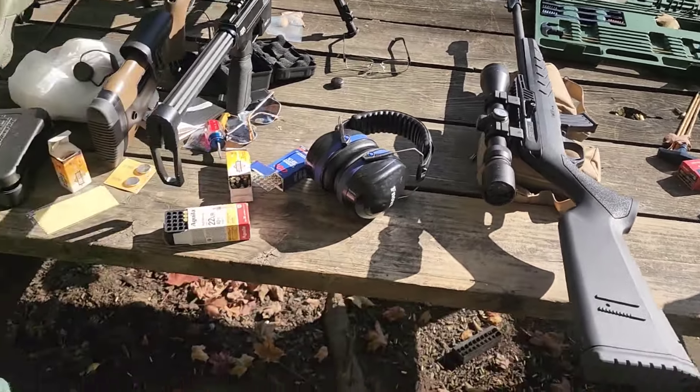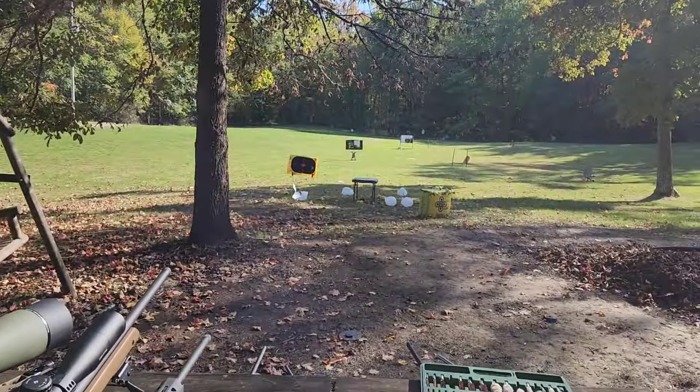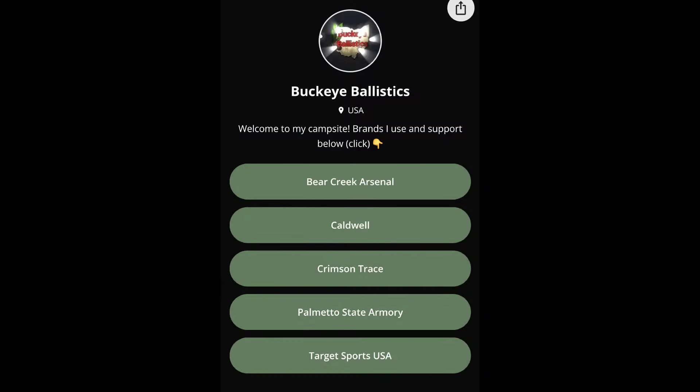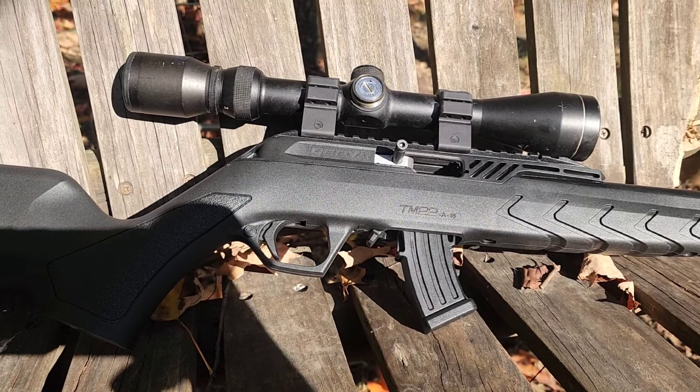Thanks for stopping by and checking this one out today. If you want to get yourself any products you see me using in my videos — like my shooting bag, earmuffs, target stand, paper targets, steel targets, and way more — links are in the description for all that. If you want to help support the channel, please check out and use my Campsite page. Thanks for watching as always, and I hope to catch you on the next one.